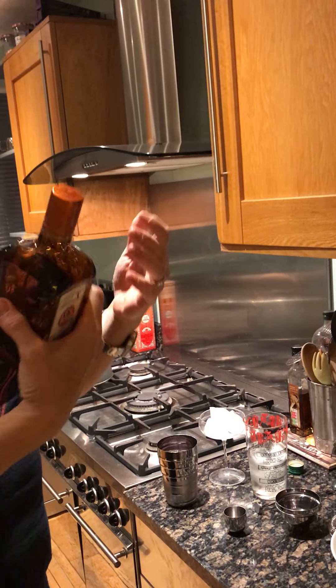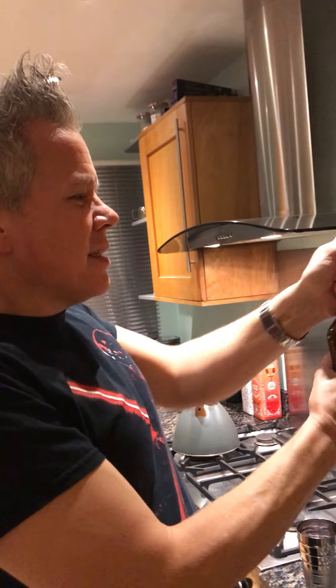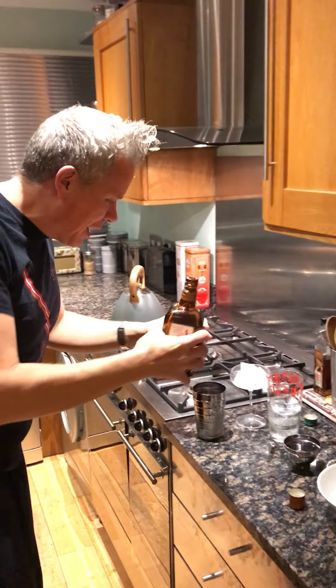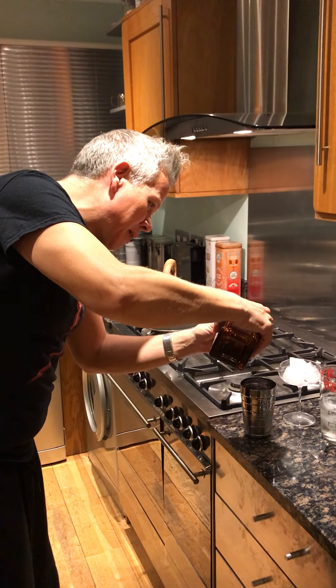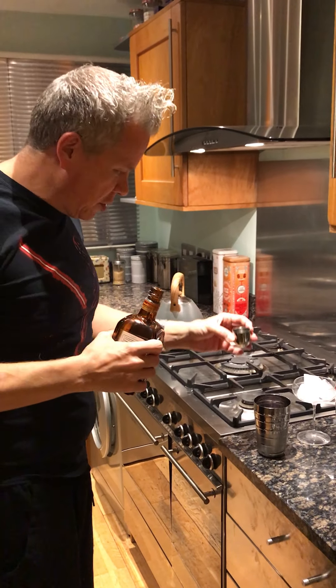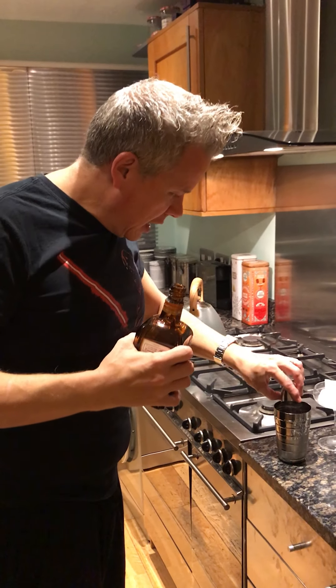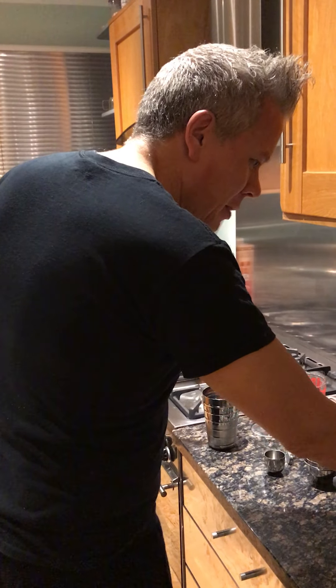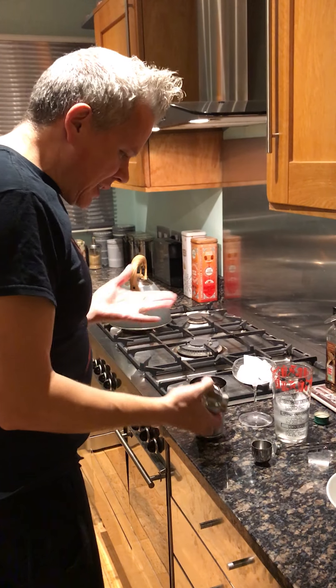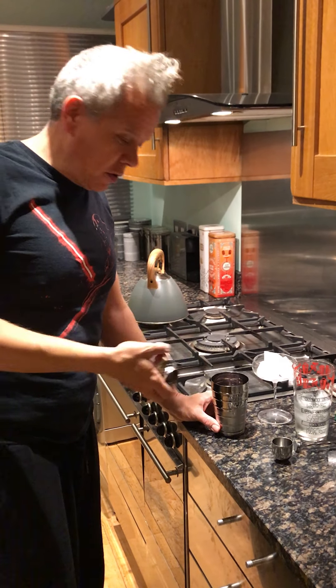Cointreau! And what happens when the warmth of the Cointreau meets the ice — the ice melts. Half a measure, I'd say one part, half a measure of Cointreau. And that is the cosmopolitan good to go. Both of them, actually — there's a third ingredient in the vodka martini but that doesn't go until after the mix. So that's everything in the cosmopolitan: two parts vodka, two parts cranberry, one part lime juice, one part Cointreau.